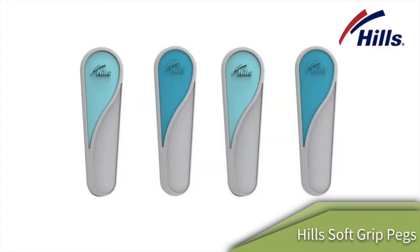You can also purchase some of the Hills soft grip clothes pegs. Hills make a great range of clothes pegs and these are a handy addition for the Hills Single Clothesline.